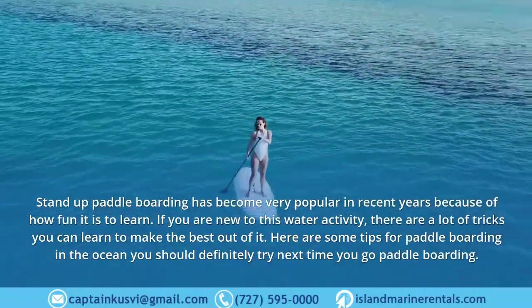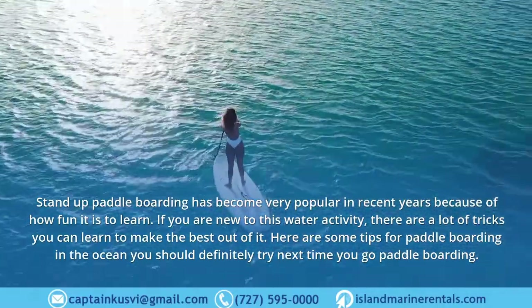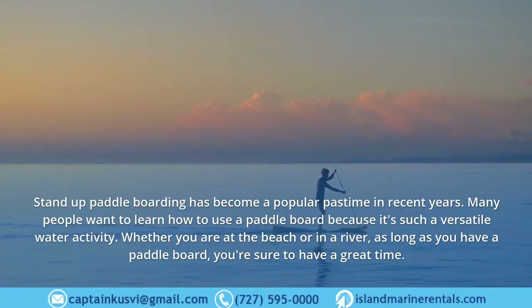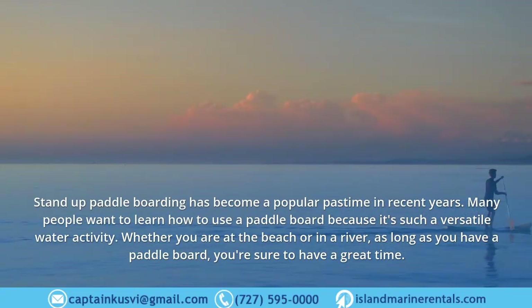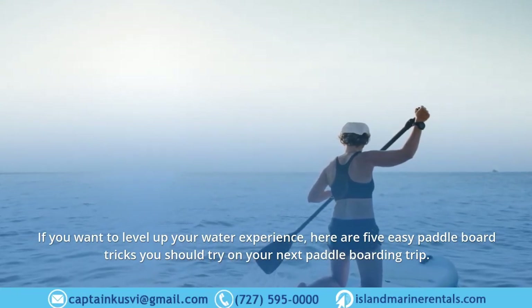If you are new to this water activity, there are a lot of tricks you can learn to make the best out of it. Stand up paddle boarding is a popular pastime — whether you are at the beach or in a river, it's a versatile water activity. If you want to level up your water experience, here are five easy paddle board tricks you should try on your next paddle boarding trip.